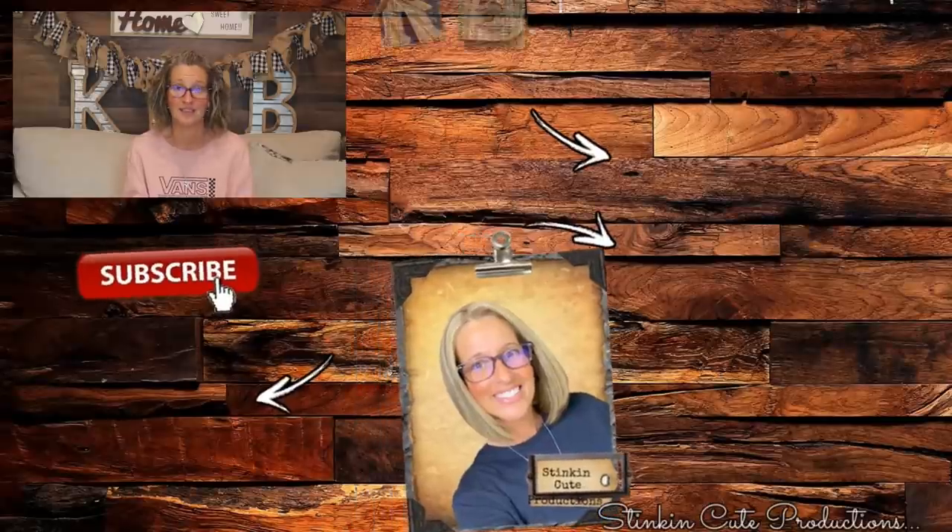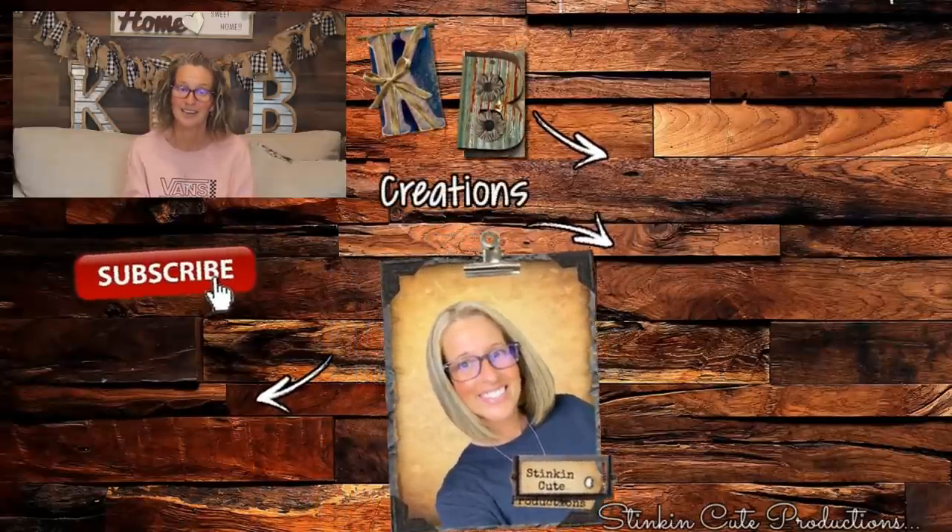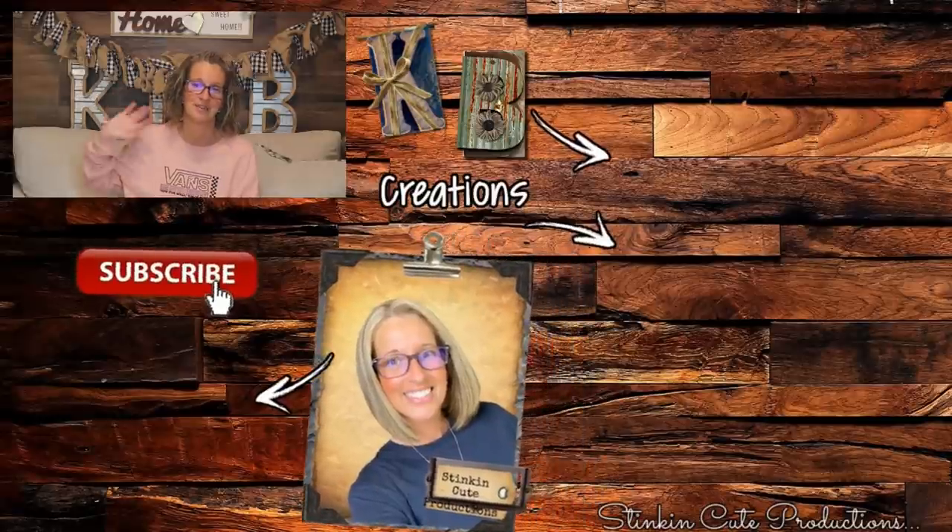Please give this video a big thumbs up and let's get it to 5,000 likes! Your thumbs up and comments really do help my channel grow and help YouTube notice me. Until next time, I hope you have a fantastic day — happy everything on a budget, stay happy, stay safe, stay healthy, and most of all stay positive. Bye for now everybody!